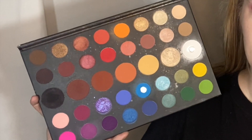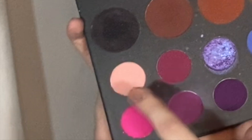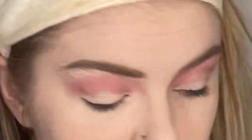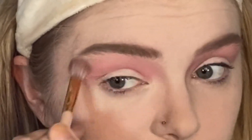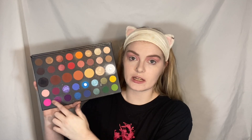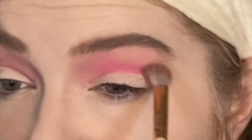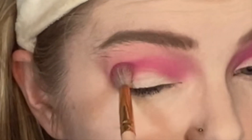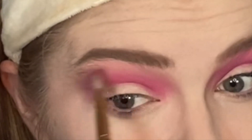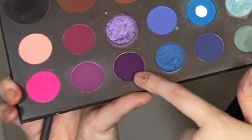Next I'm going to go into the Morphe x Flashback Mary palette and take this pink shade to blend out the light pink I already put down. Then I'm going into the same palette and popping this hot pink shade into the crease. The next shade I'm going to add is this purple shade, adding it to the outer and inner corner of each eye.